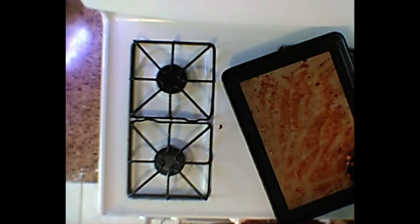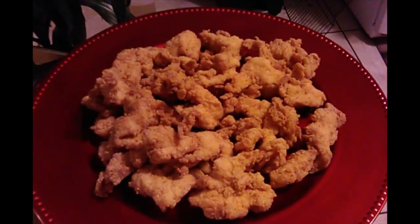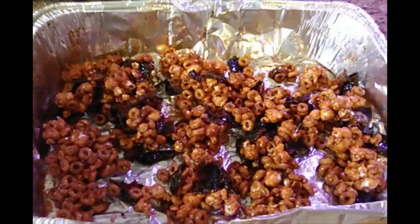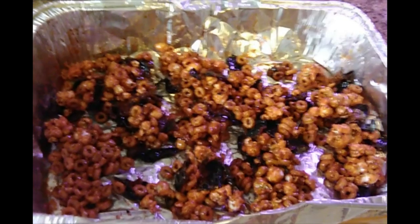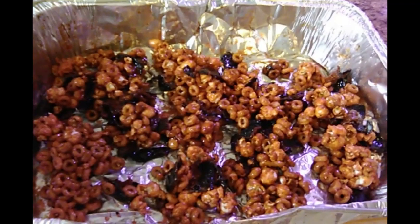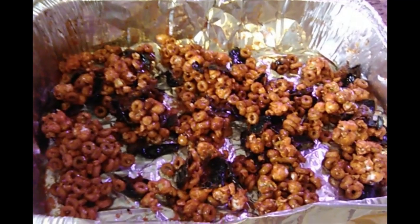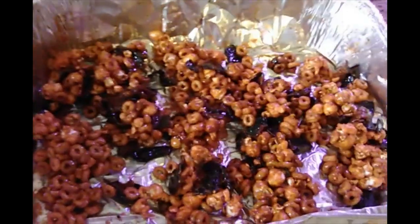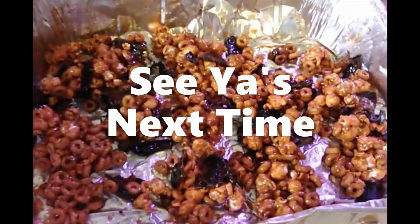And we're done. Next time on Papa Mark's Place, we're going to make these delicious fried chicken breast tenders. Can't wait — see you then. There you have it ladies and gentlemen: Papa Mark's world famous candy maple bacon caramel corn. I hope you enjoy it and I hope you have as much fun making it as I did. I know it's a lot of work, but it's well worth it. Who in your family is not worth doing a little work for? I hope you try it, I hope you enjoy it, and you have a great day. Peace out.